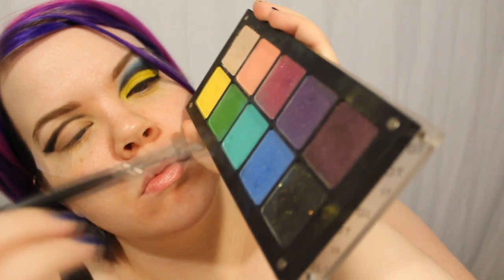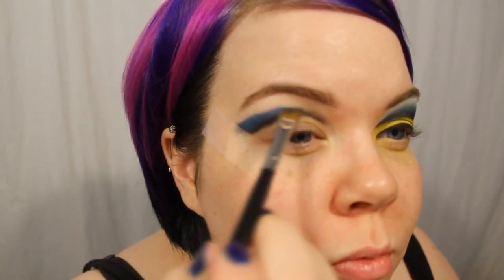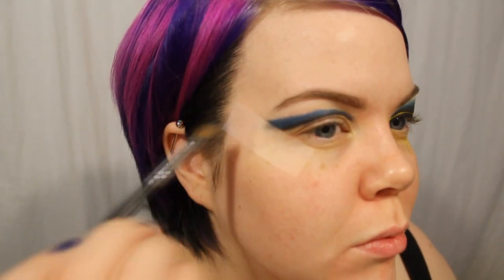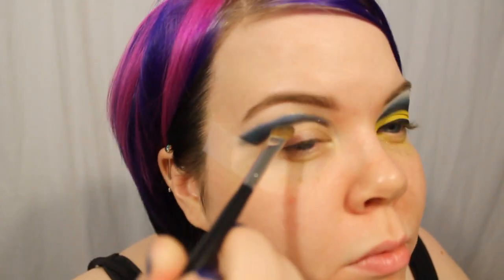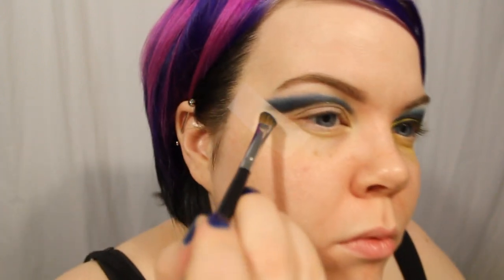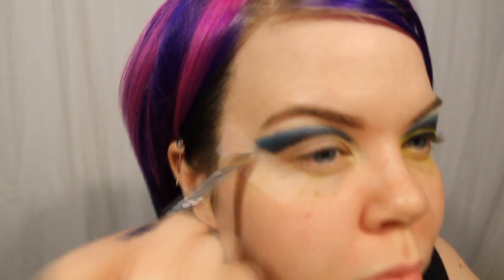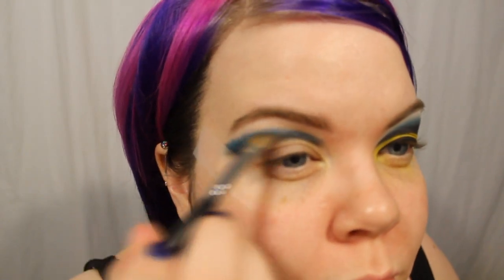Now I'm taking another shadow, Inglot's 480, with an angled fluffy blender brush from Sigma — it's kind of like the MAC 275. This color is a true blue and it's so pigmented I actually had to wipe off the shadow. Inglot shadows are just phenomenal. I placed that and blended it, and then I picked up a little bit of Sugarpill's After Party and blended that over the Inglot shadow. I'm creating all these layers of color that makes it look so dimensional and beautiful — no one shadow could have done it alone.